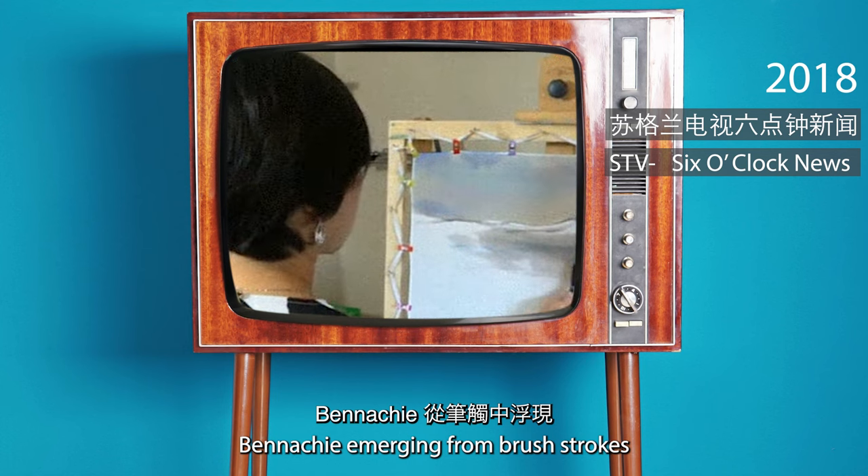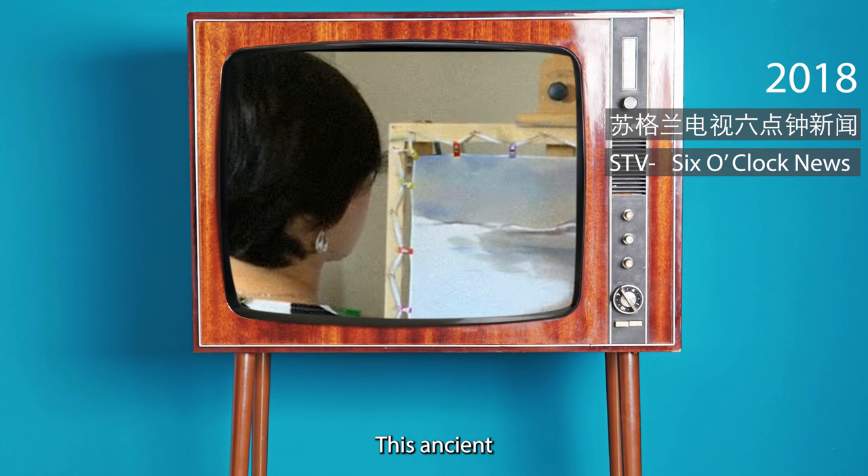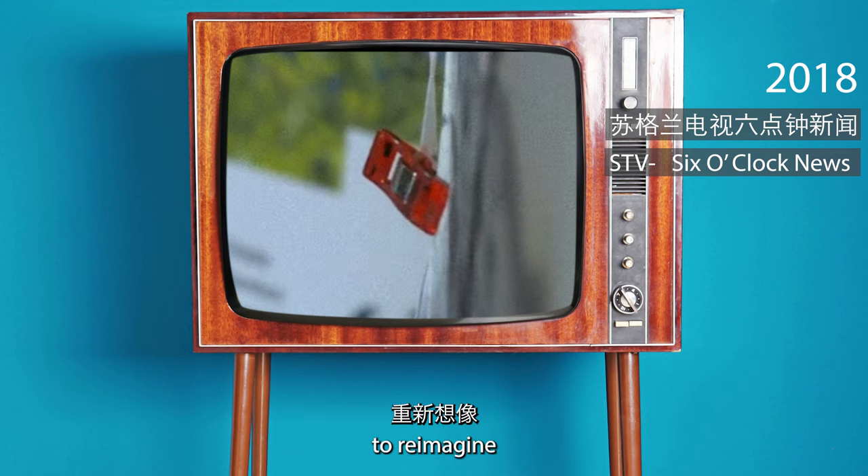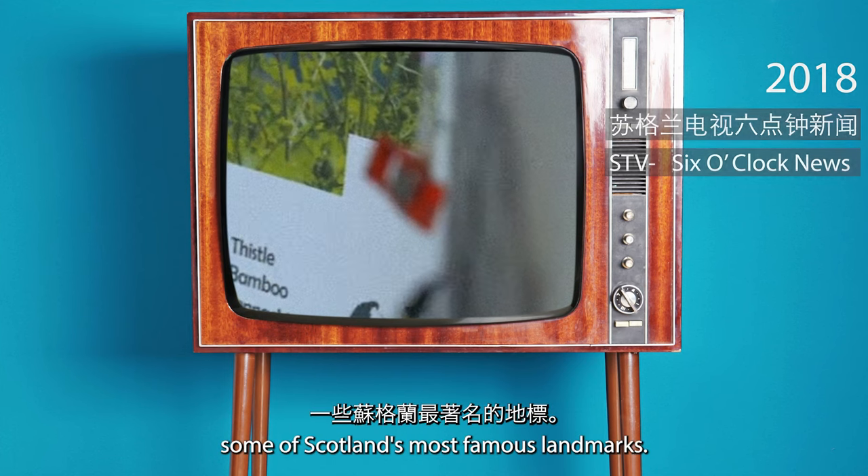Beauty emerging from brushstrokes on silk — this ancient Chinese technique is being used by artist Mandy Xu to re-imagine some of Scotland's most famous landmarks.